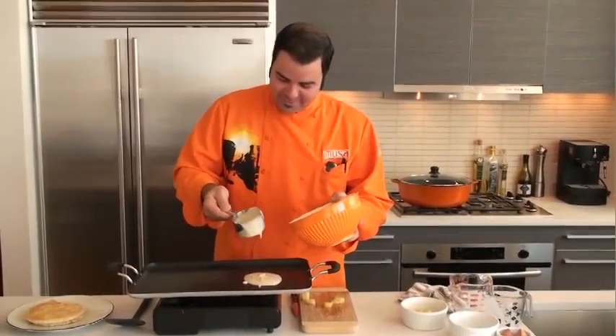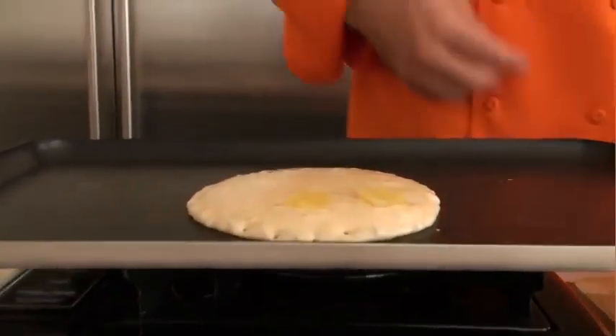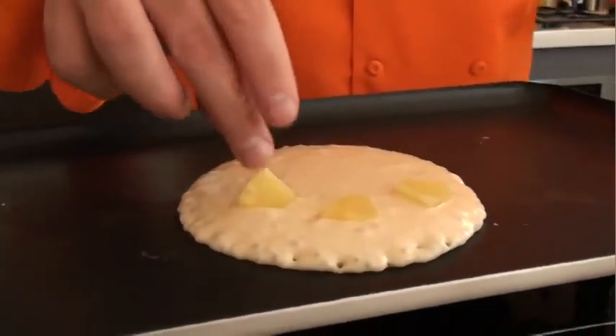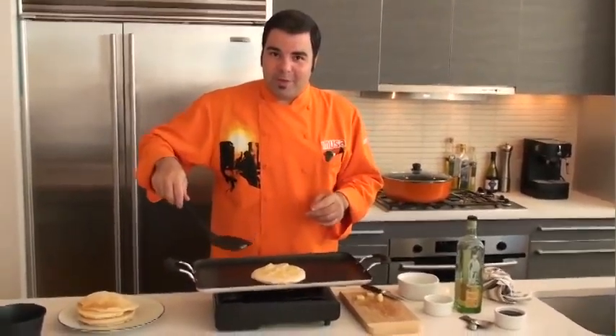Pour about a cup of batter on the Imusa griddle under low heat. Then gently place the slices of pineapple on the pancakes. And for these pancakes, of course we need some maple syrup, but I've got a great recipe for that too.